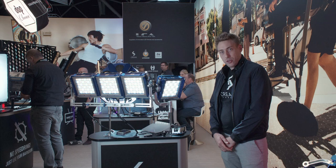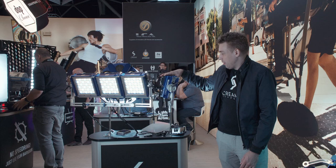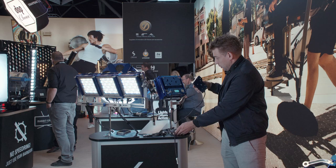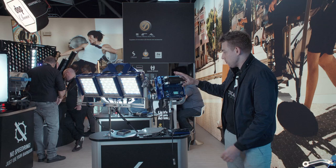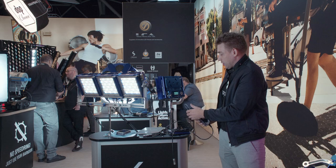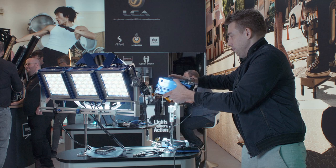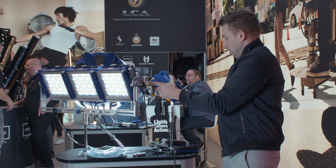Over here we have the CreamSauce Micro BiColor. This is an IP65 rated fixture. It's 80 watts, able to be battery powered and can also be powered with a brick. The quick release plate on the back allows you to simply switch between AC and DC and also attach the fixture to other mounting systems such as a Kino Flo ball mount. It also has our quick release yoke system which allows you to break it down into a smaller fixture and make it as portable as you need it to be.